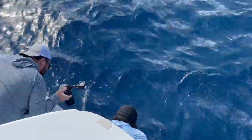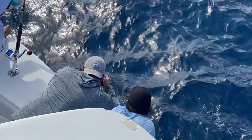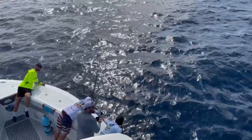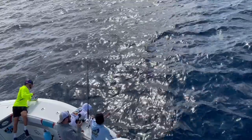Bring them up for a picture on the side of the boat, not on top of the boat. It's important to keep the fish in the water in order to ensure its survivability. This sailfish will be released unharmed and will likely be caught another day.